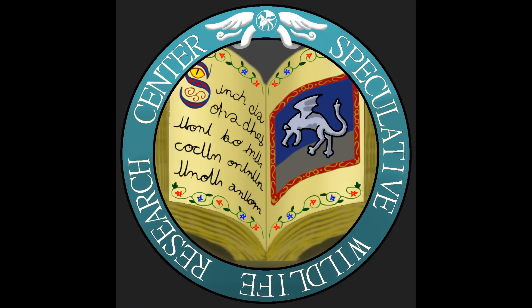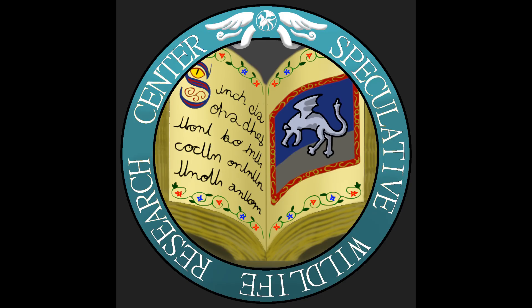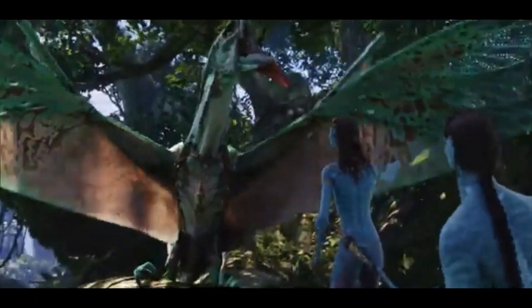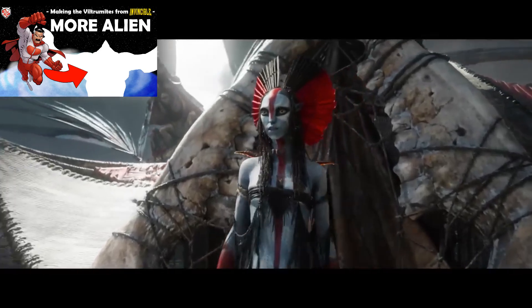Hello everyone. Y'all know the Na'vi — the ones from Avatar, the James Cameron ones. As good a design as they are, they stick out like a sore thumb compared to the rest of their ecosystem. So we are going to dive deeper and redesign them to be more alien.